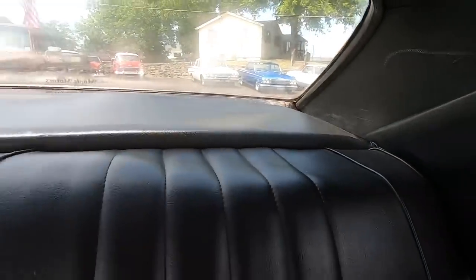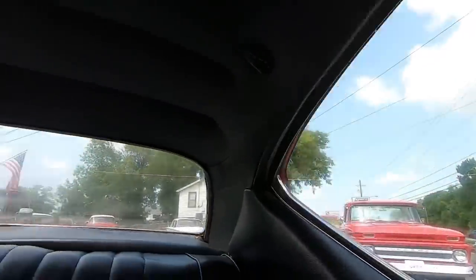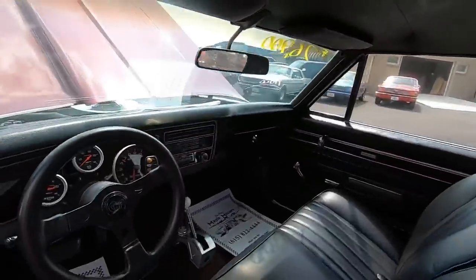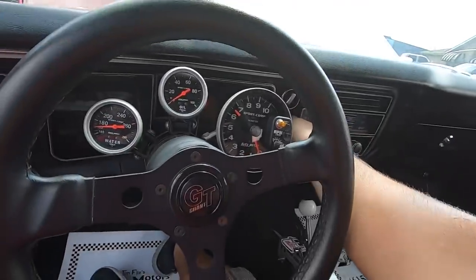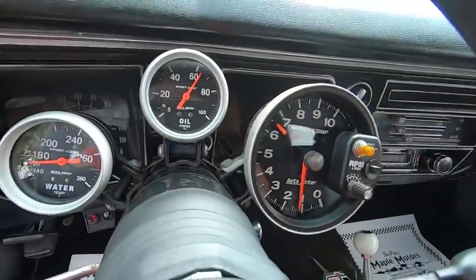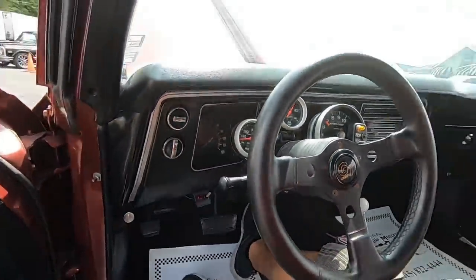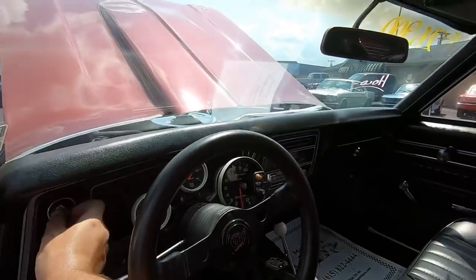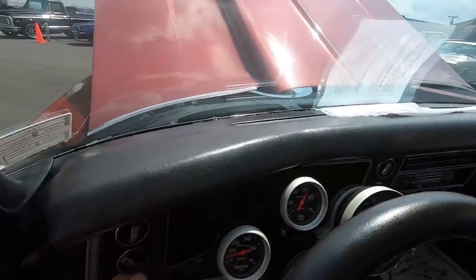Package tray is a little bit warped — see in the back corner there. Headliner is in good shape though, nice and straight. Oh, there's a little rip right there that needs to be touched up, but other than that the headliner is in good shape. Manual valve body, floor shifter — Hurst. A couple gauges up here. Wipers do not work — they're not even on there and the dials aren't spinning, so they're going to need some work anyways.